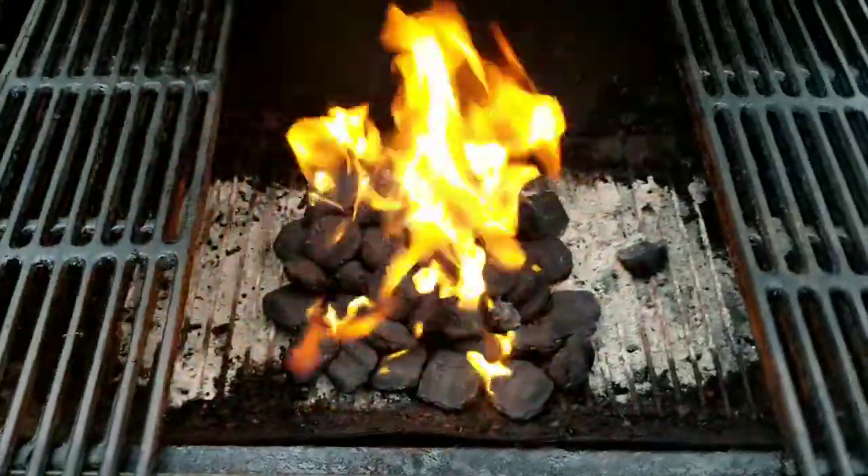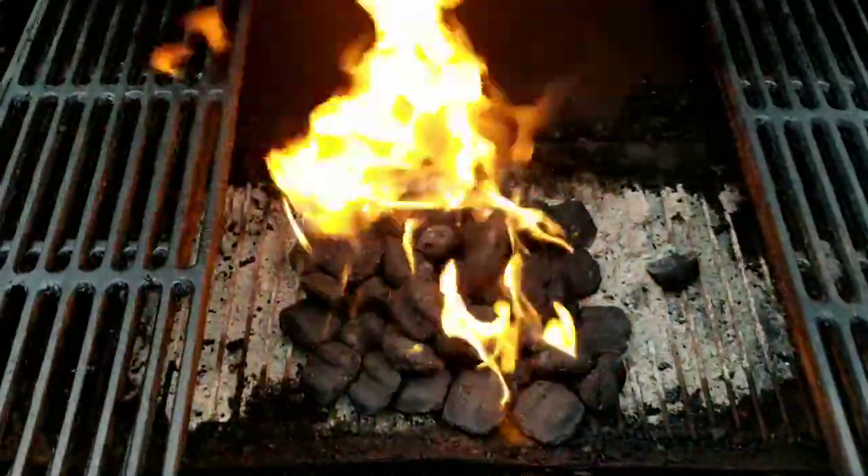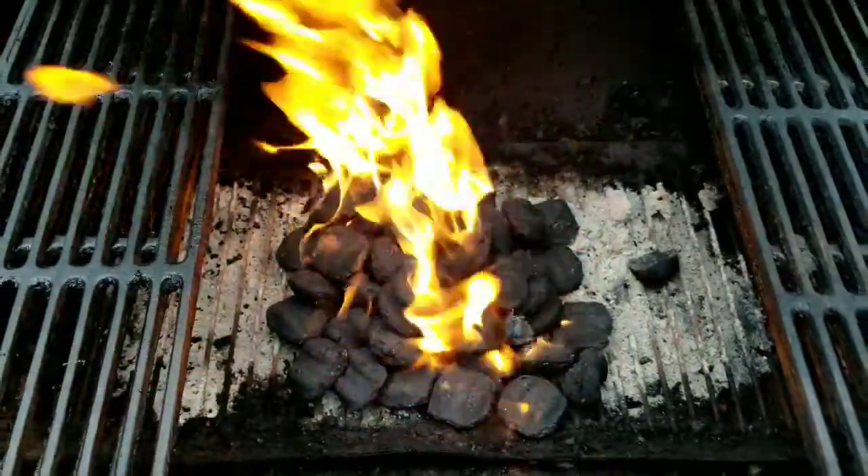We need garlic powder — caught it. Black pepper. Salt. And I think that's it. We've got to get the grill started. Let that fire go out and let the charcoals get all nice and red.